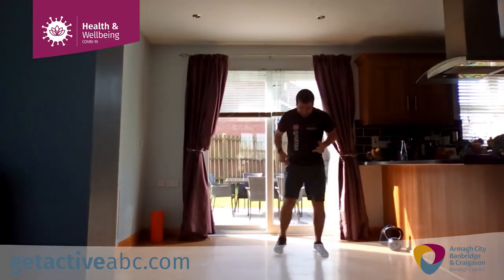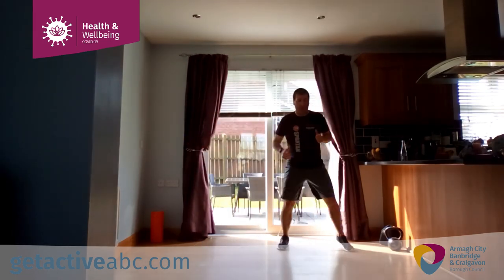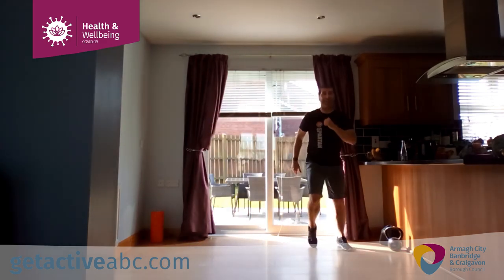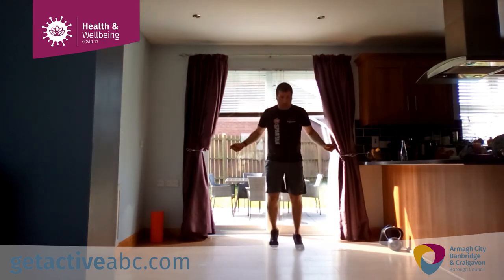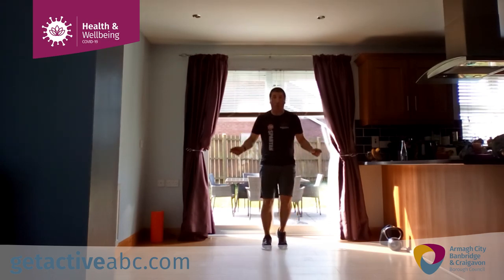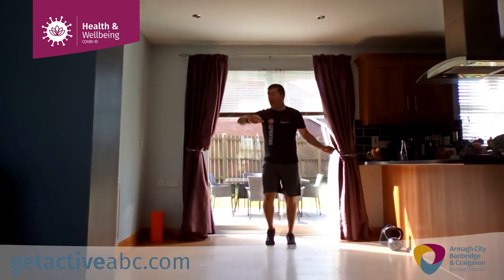Nice wee shuffle side to side, just moving the feet. Apologies for the picture quality — hopefully you can see me well enough, even though it's not perfect. As long as you can see my feet and hear me. We're going to do a wee skip. This wee skip comes in during the session as your recovery tool — one of three active recoveries. I'll explain more to you as we go.